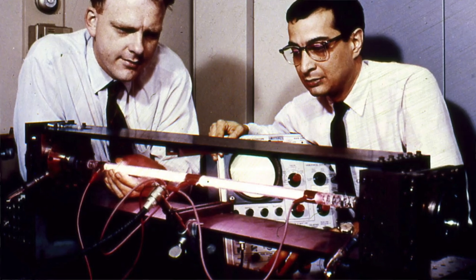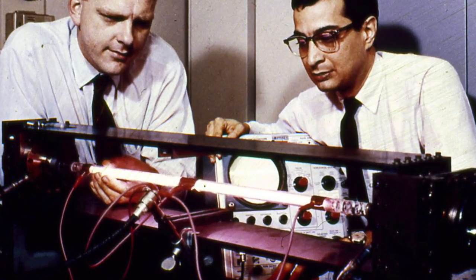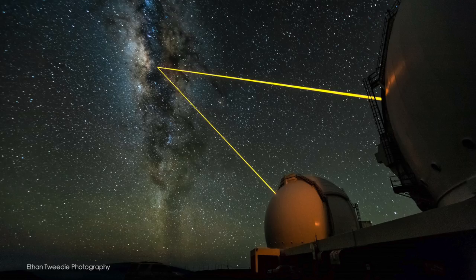The first laser was fired in 1960, so 58 years ago. It's not that long and lasers are everywhere now. In astronomy you're probably most familiar with them for outreach. We use laser pointers like these for showing people the night sky and being able to point at a star, which makes it easy rather than waving your finger in the sky to show someone where a star actually is.